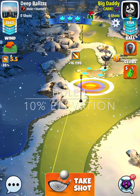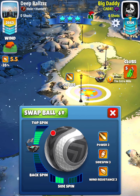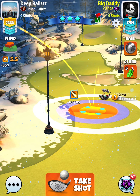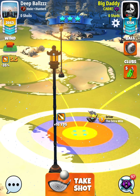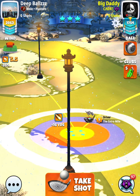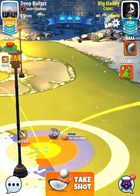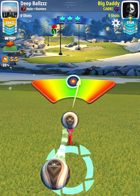Hole number one. 10% elevation here. We're going to just try to get the ball from the bottom part of the fairway to the top part of the fairway. This is a lot better wind than they gave us in the qualifying round where we had a headwind. Now we get tailwind, so we don't have to worry about pushing up to max or anything like that. We can just take a normal controlled overpower shot and we'll be good to go.